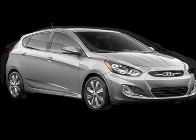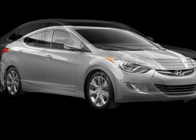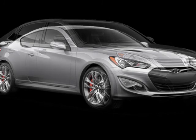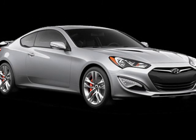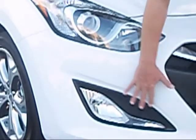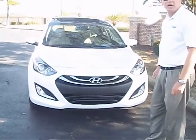Hyundai has what they call fluidic sculpture design. If you notice, it's very easy on the eye, very aerodynamic — that's basically what fluidic sculpture is all about. European styling — you can see the wraparound headlights there, the wraparound fog lights. The aggressive look is probably a good word I can use. Very fluidic car though.